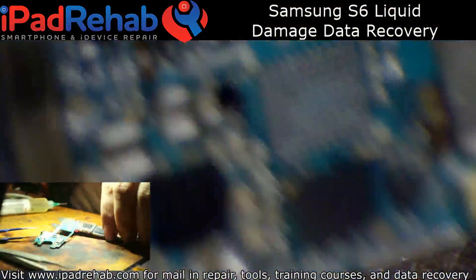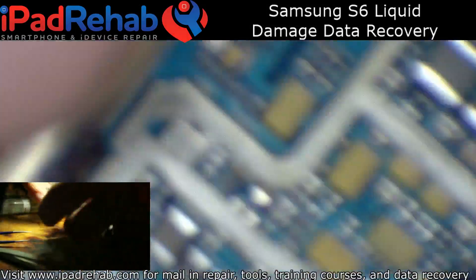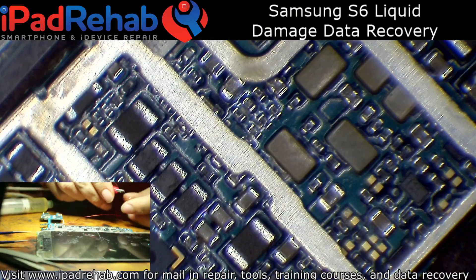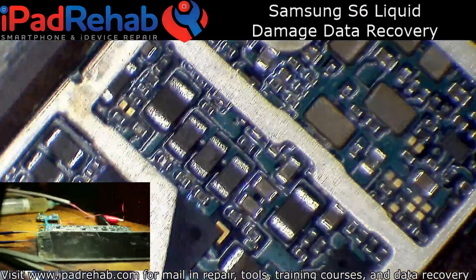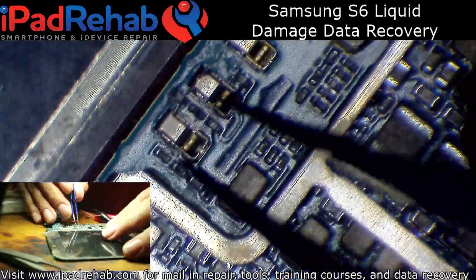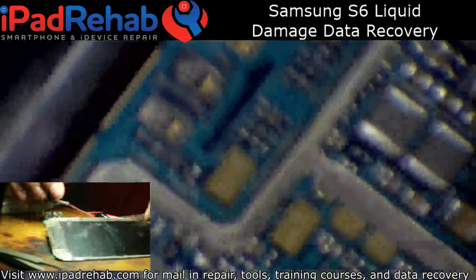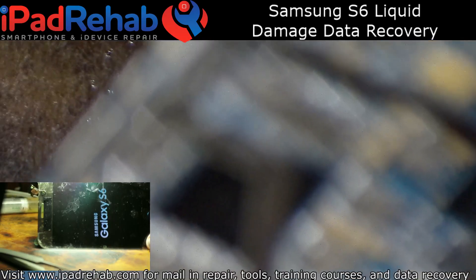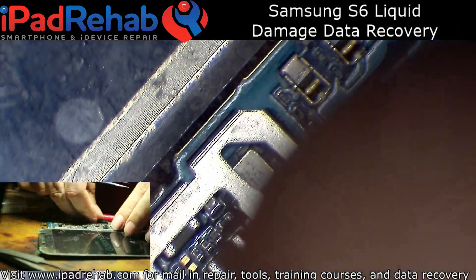Hopefully this will boot up with image now. And now I'm not getting any pull from the DC power supply before prompt to boot. Prompting — and we have image. So that's pretty much done now. I just have to pop this board into a known good housing and create a backup.